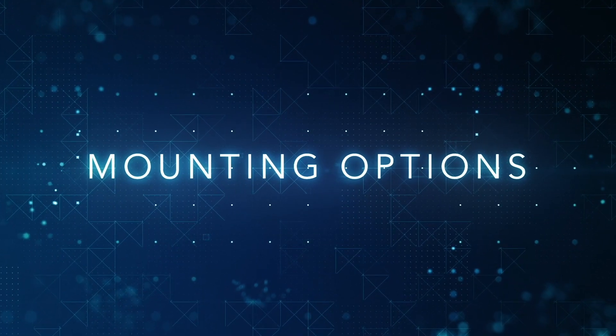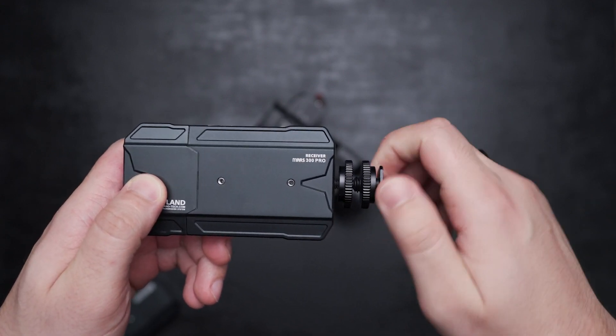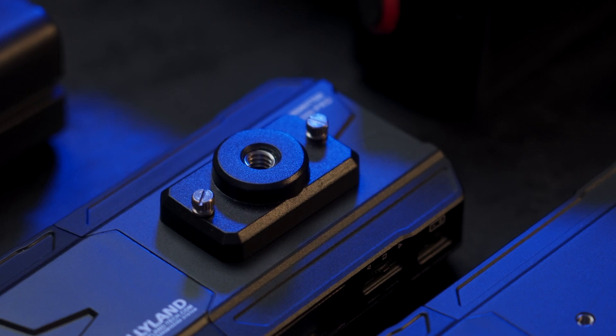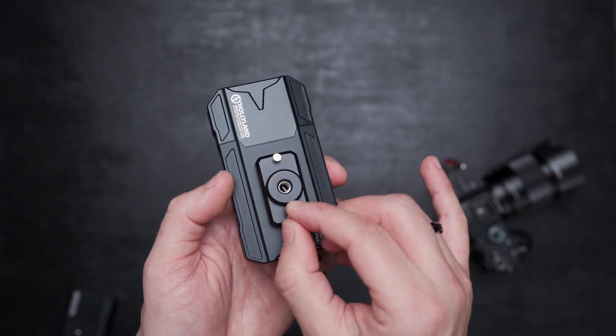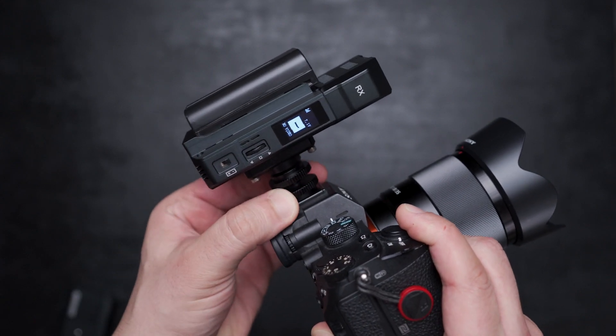The Master 300 Pro has two mounting options: a quarter-inch mount at the bottom of each unit, and an additional mount that can be fixed on the front side, which allows the transmitter or receiver to be mounted horizontally instead of vertically. You get versatile options.